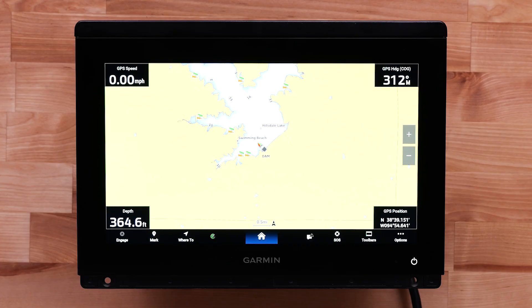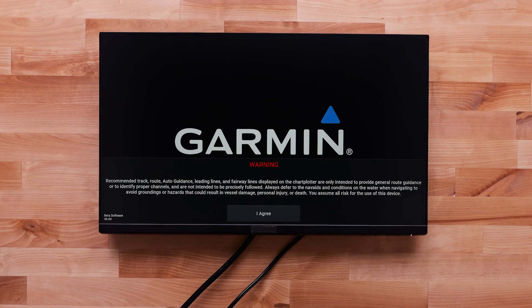Make sure your chart plotter is powered on. Also power on your TV, monitor, or computer. Select the appropriate HDMI source. We are using HDMI 1 input for our video source, but yours could be a different source name.